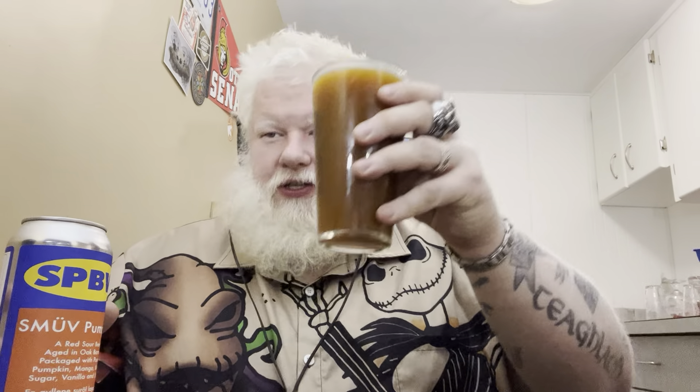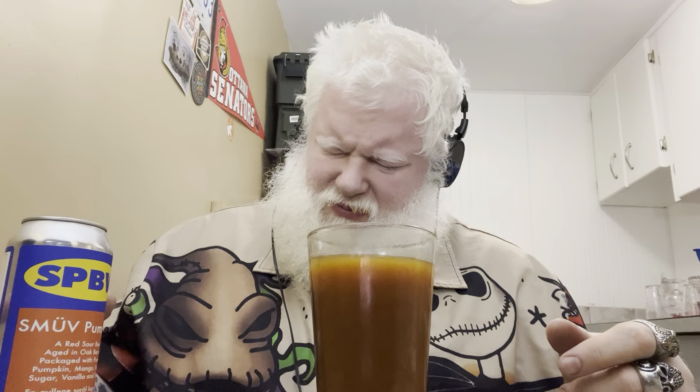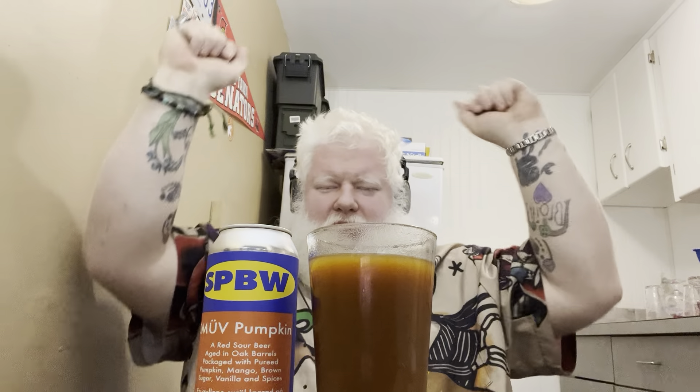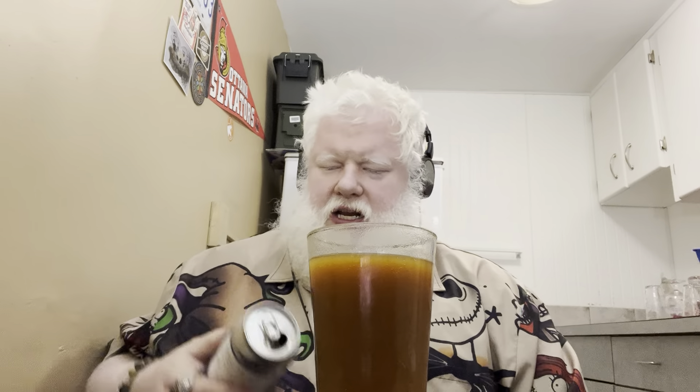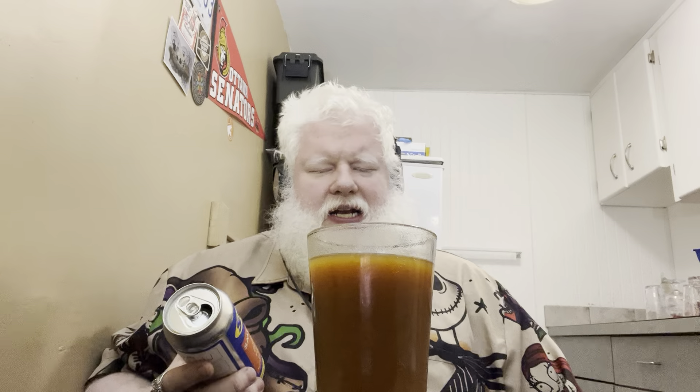Okay, we're trying it. Cheers. That actually makes me a little sad. I was really excited by this beer — hey, it's my first pumpkin beer of the year. And it has the flavors it says it should have. You can taste the vanilla, the cinnamon, the nutmeg, the allspice, the brown sugar. You can taste the mango.